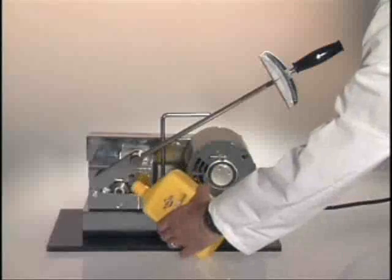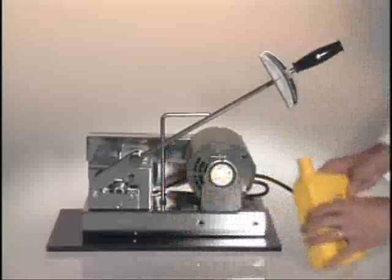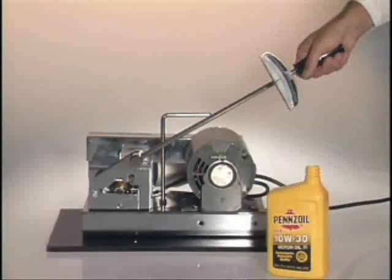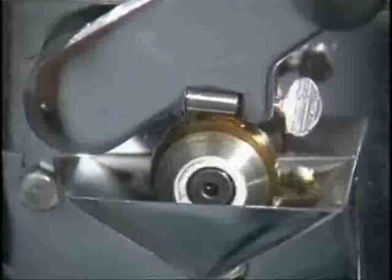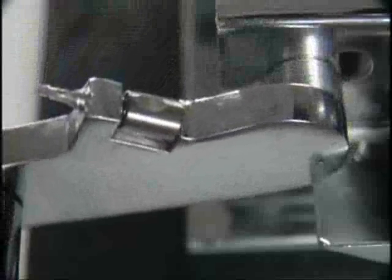First, we will test Pennzoil. Notice the damage to the bearing.